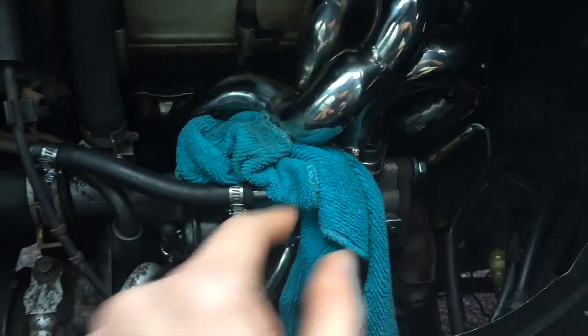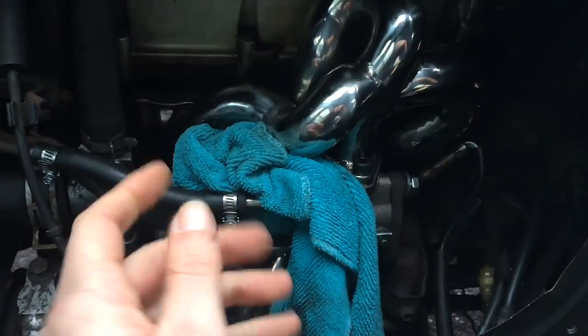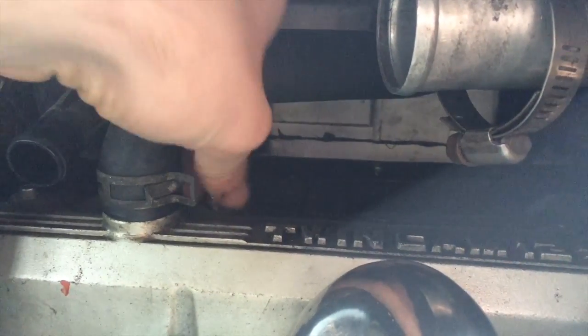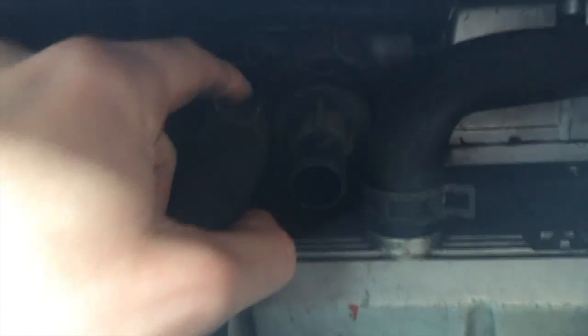I plugged that hole that's coming out of the compressor because if anything falls in there that means I have to take off the entire turbo and undo all of this. So screw that. These are just four millimeter bolts - no problem, come out really easily. This is intake, connects to here - same unit thing as this.